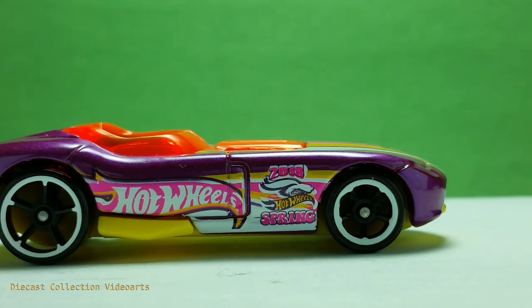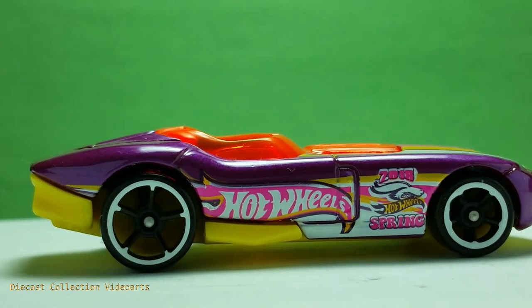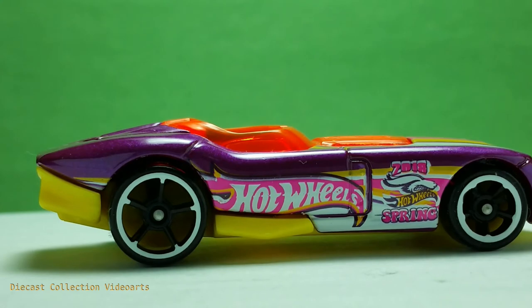Personally, I'd like to have the Easter keyword instead of the spring keyword here, just like the previous Easter-related Hot Wheels decorations. I think Hot Wheels would like to place two seasons in their models, but I still prefer the Happy Easter or Easter keyword in addition to the Easter bunny.